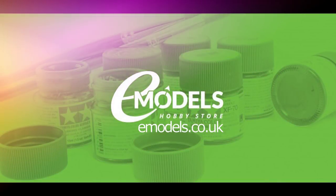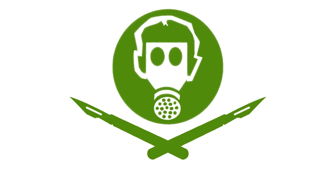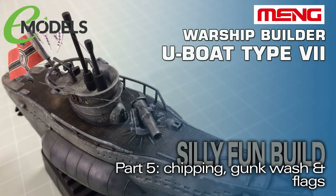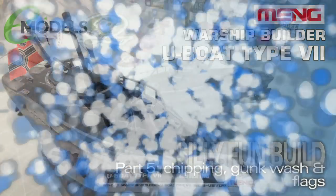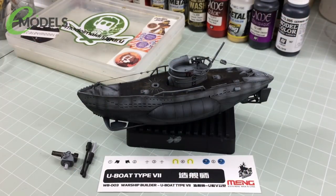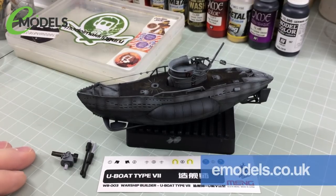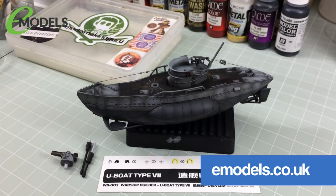Emodels.co.uk — make something awesome. Hey everyone, it's Fox from Model Making Guru here. Hello, and welcome to part five of our build of the Meng Warship Builder U-Boat Type 7 Silly Fun Build, from my very good friends and sponsors emodels.co.uk, your one-stop shop for all your model making needs.